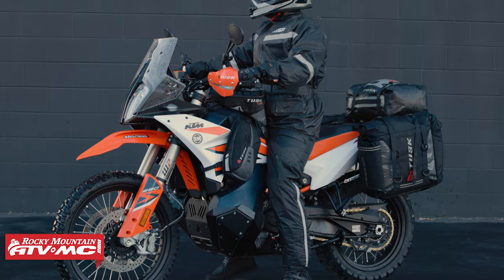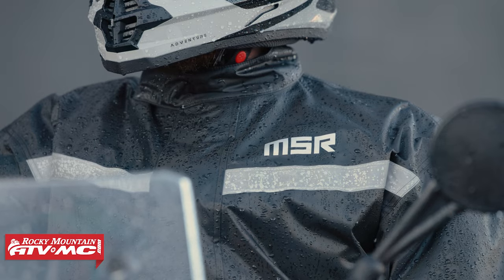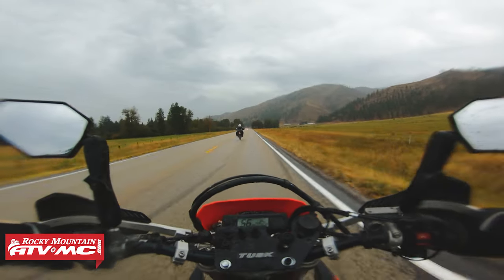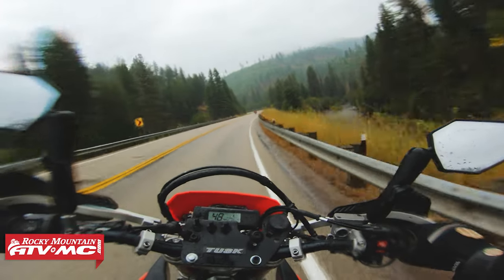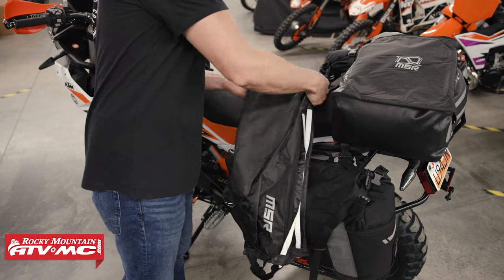Hey, what's going on everyone, this is Chase here at Rocky Mountain ATV MC. Thank you so much for stopping by. Today we have the MSR Force two-piece rain suit. This is a great setup to have if you're going to be going for a ride and you get caught in some unexpected rain, or if you're going to be going for a ride where there is maybe some rain in the forecast but the gear you're riding in isn't going to be waterproof — this stuff is great to have.